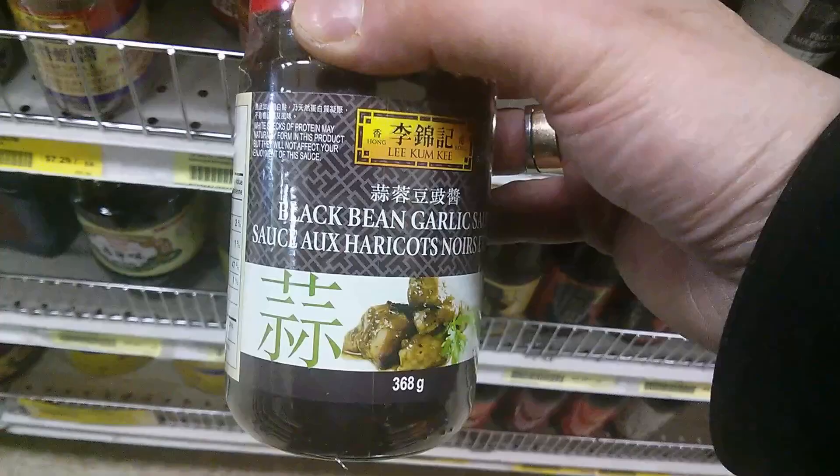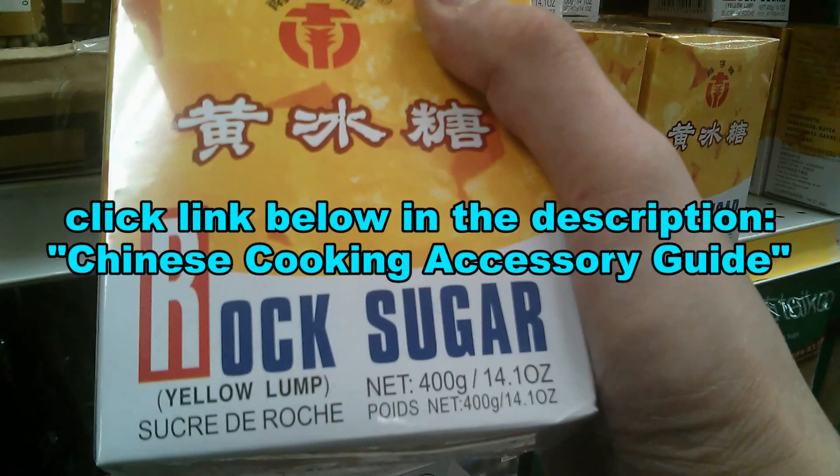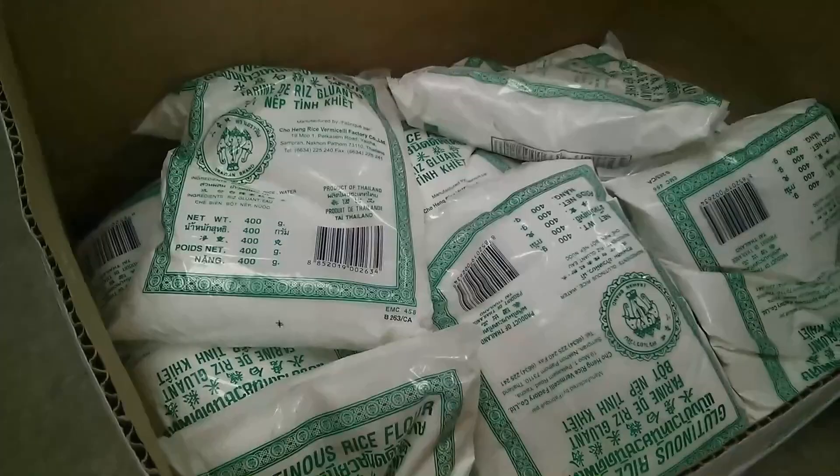You can now order the products and ingredients I use in my cooking videos. Just click the link below in the description for the Chinese cooking accessory guide — you can order everything online including the wok and equipment I use. Thanks for watching, please give me a thumbs up and check out my other videos on this channel, and please subscribe.